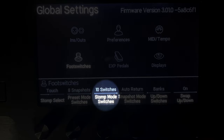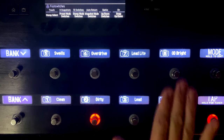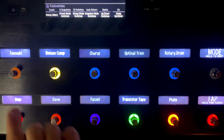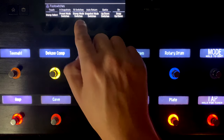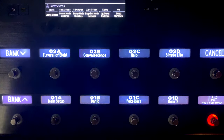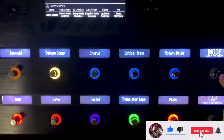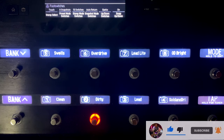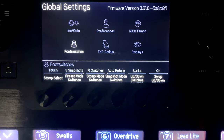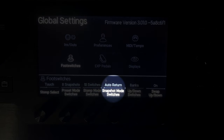For Stomp Mode Foot Switches, you can choose eight or ten foot switches. When set to ten, you have five up top and five on the bottom. If set to eight, these become bank up and down buttons. I leave it on ten because I can access bank switching by just pushing mode. By default it's set to eight, but I switched it to ten for more button access.